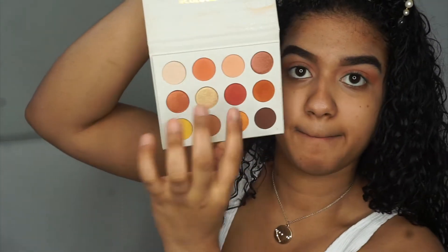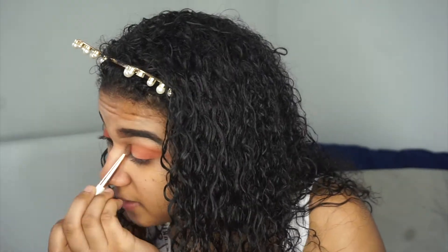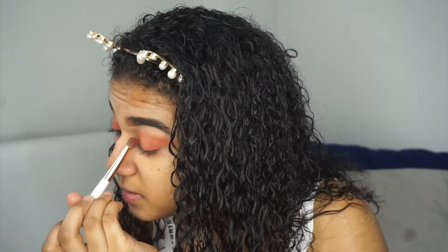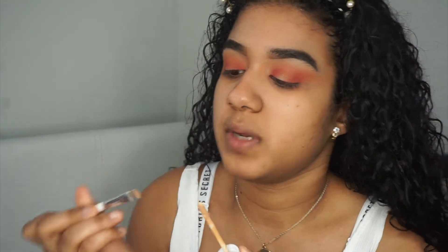Next up I'm going into Spoiled, which is this plum shade right here. Then I'm taking the same concealer as before with the brush and I'm going to carve out the middle of the lid.